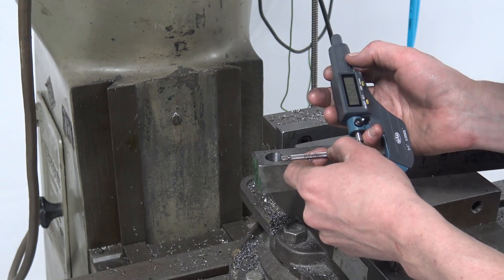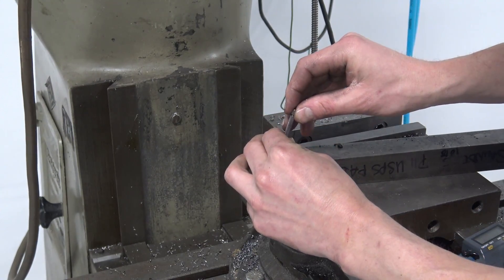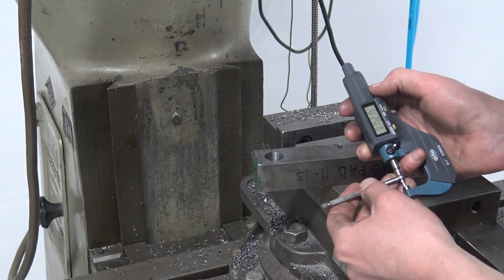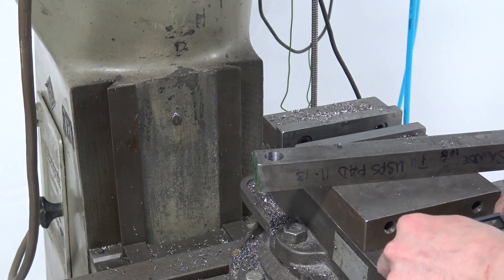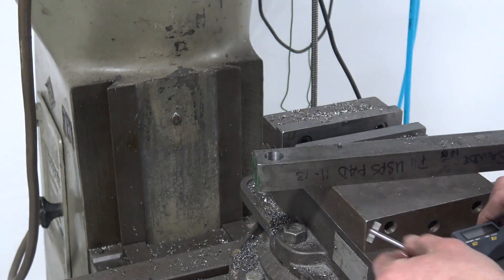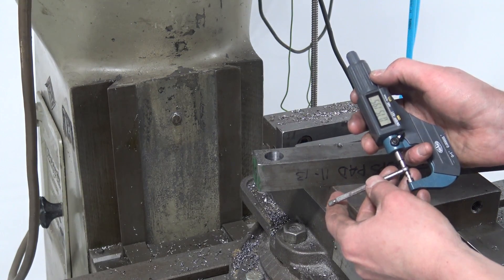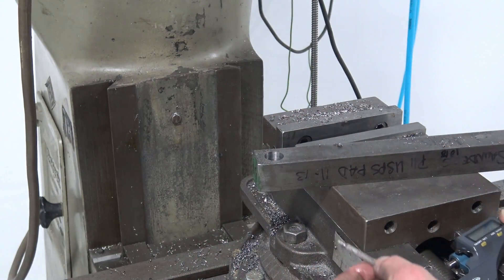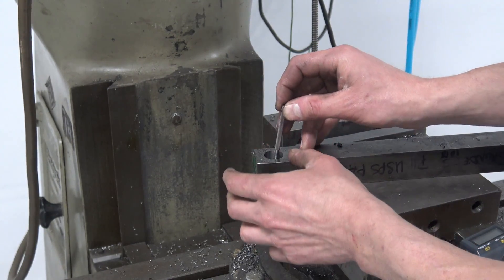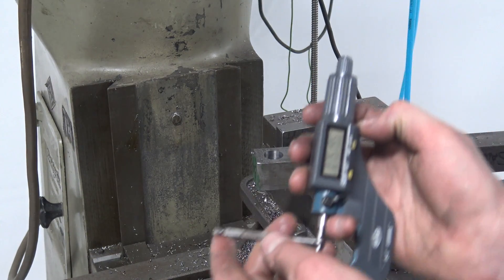It's measuring .752 — over-reamed. I wonder if that was me pushing it too hard, or maybe I left 15 thou thinking that was the right amount. It's miking out at .7519. That's a thousand and a half over — that's a mile off on a reamer. In fairness, this is the only reamer I've gotten anywhere close with, and it is a used reamer. But I used it somewhere else and it was okay. Good news is it's consistent. And when I mic across the reamer itself, it's giving me .7505 spot on, so my tool might be okay — I just over-reamed it.